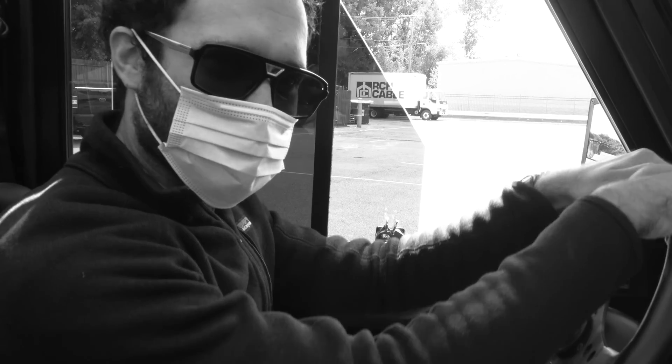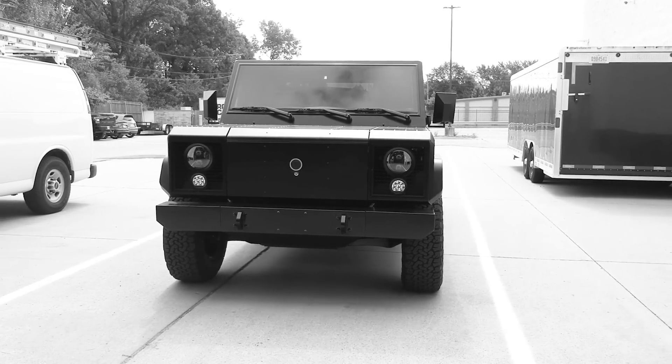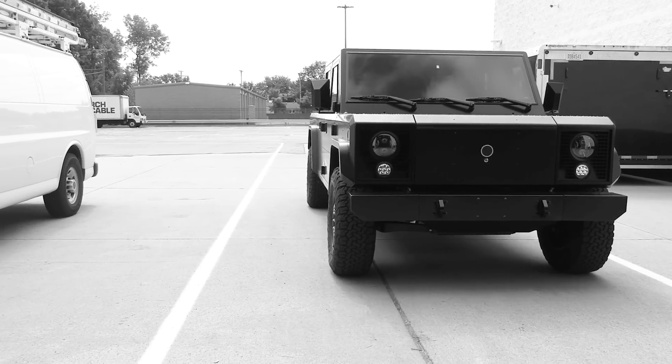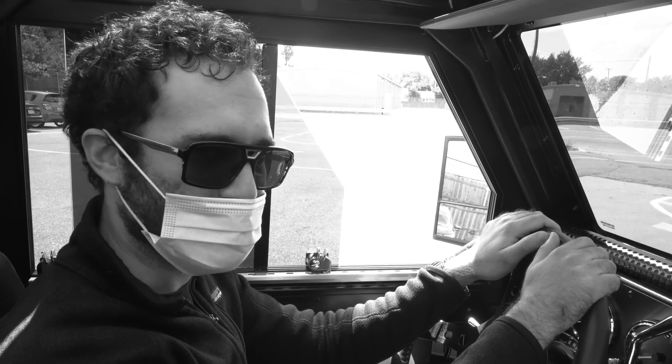My name is Dallas Sutherland. I'm the interior and exterior buyer for Bollinger Motors. The activity of the day right now is testing out the B2, which is something I've been wanting to do since last September of 2019. It's now September 2020 — we've come full circle and it's time to take this baby for a spin.